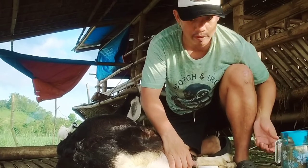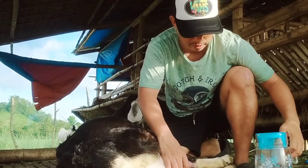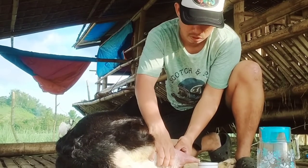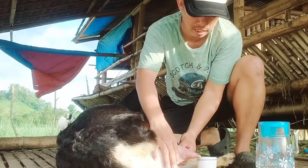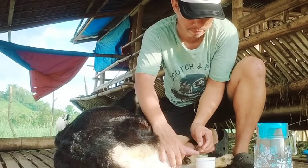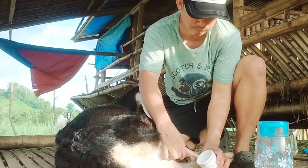Okay, so yung step natin ay yung paghahawak sa kanyang didi ay parang ganito. Parang pipisilin mo siya, walang sa dulo. Pero pagdating sa dulo, doon mo na siya pipihitin. Ganyan.